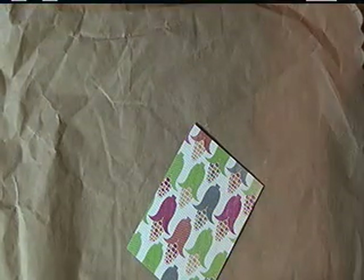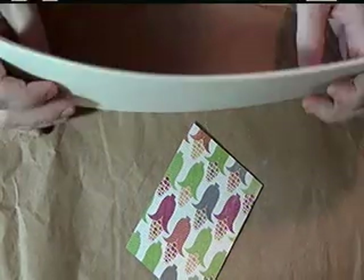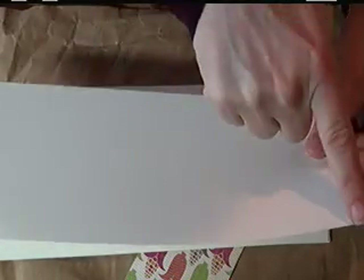You will also need 10 pieces of a neutral card stock as a base. I'm using Very Vanilla because it goes with my paper, but feel free to use something like Sahara Sand or Whisper White. You need 10 pieces that measure 4 inches by 11 inches. We'll be scoring these, so you also need a scoreboard.